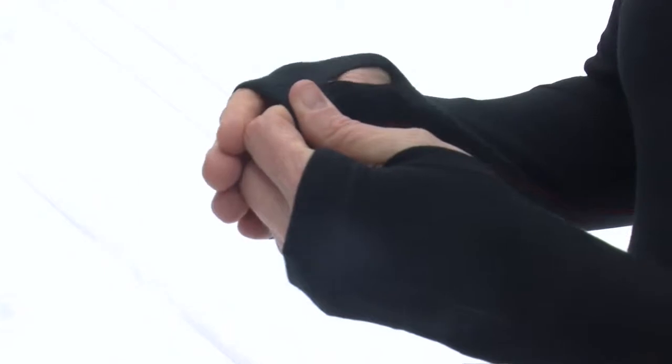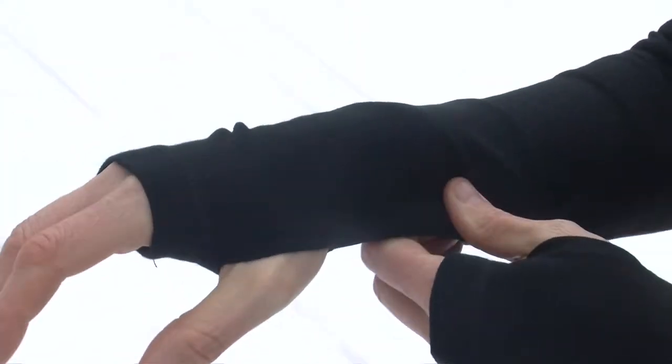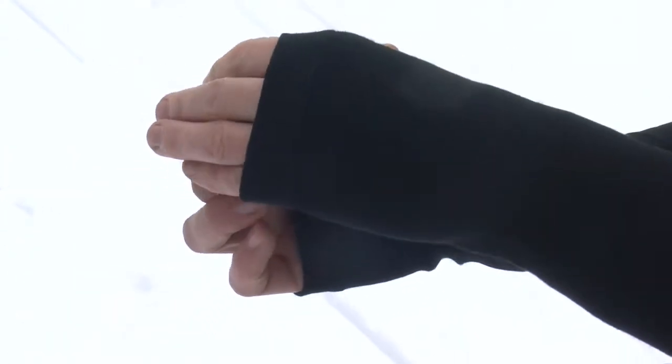This fabric has a little bit of lycra for added stretch, which gives you a closer fit. So it's ideal for things like alpine skiing, Nordic skiing, running — anytime that you want to have a nice slim under layer. We've also got our thumb loop right here, which is pretty handy to wear underneath your gloves to keep everything in place.